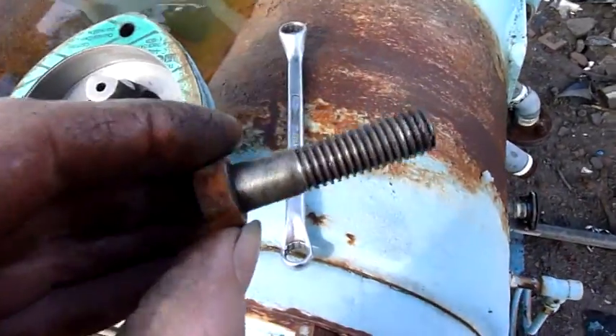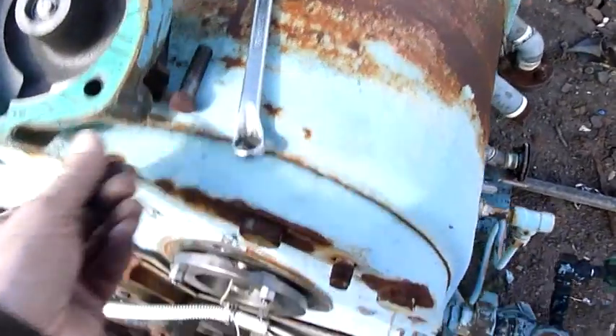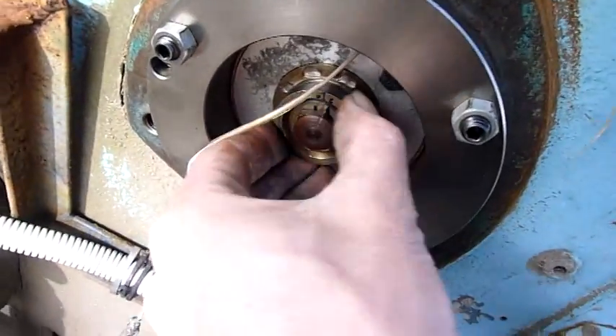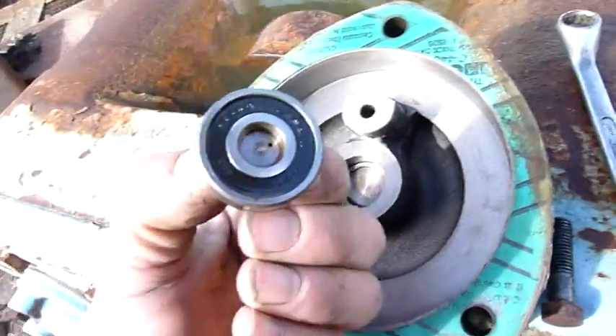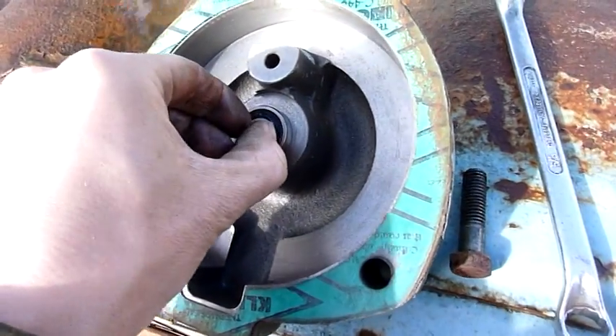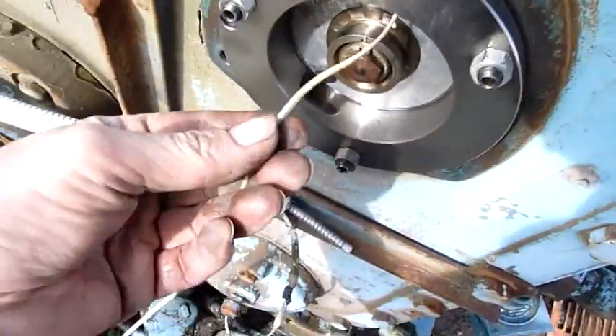You've got to love it when things are properly assembled — anti-seize, not too tight — just spins straight off. I don't think it turns; there's a thrust bearing in here, and that's what I'm going after.